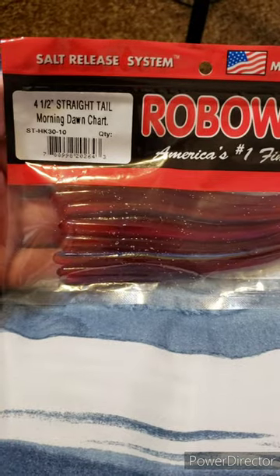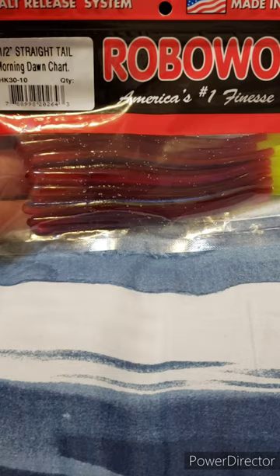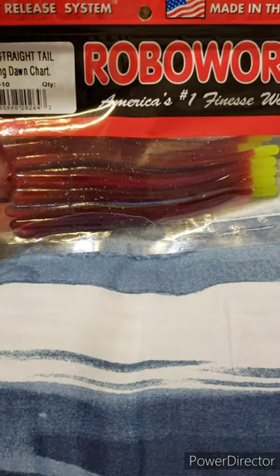Hey guys, check out these lures I'm going to be using for springtime fishing. Four and a half inch morning dawn color with a chartreuse tail robo worm. I think it'll be perfect for rock bass.